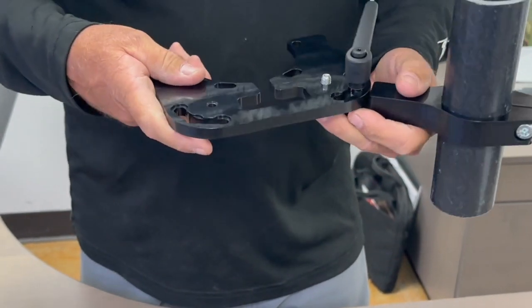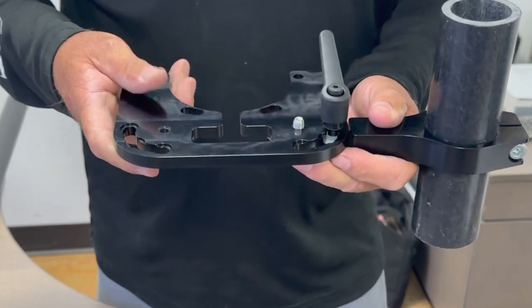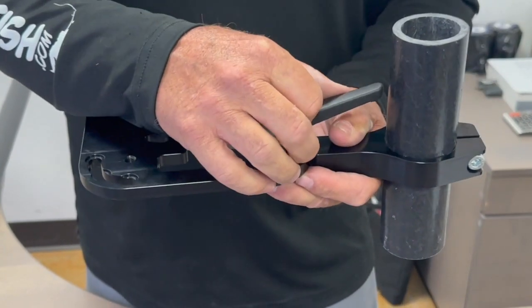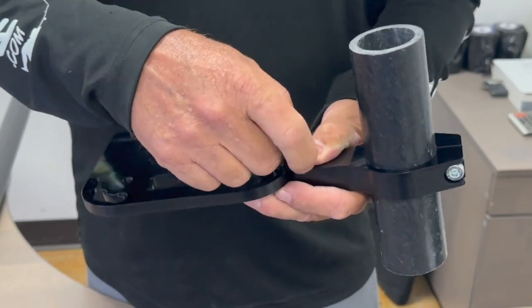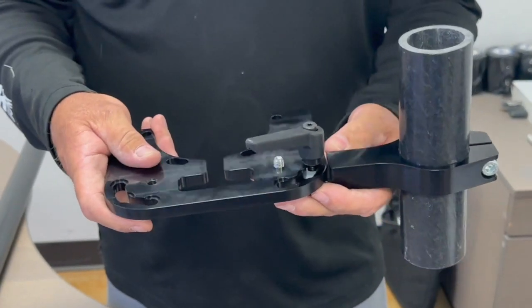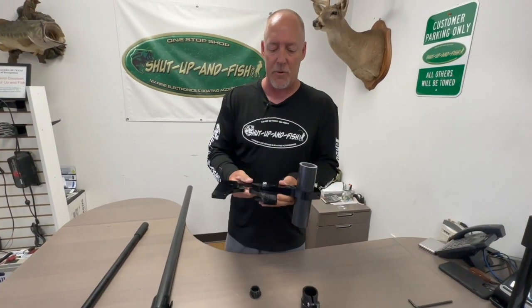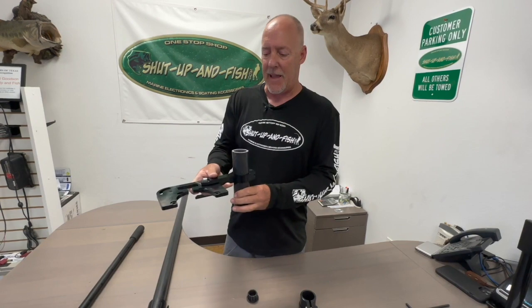As we have many electronics on our boat, this will allow you to position away from them. You may have a tarp that you want to maneuver and move out of the way to get things to fit better. So that's going to be mounted to the trolling motor at that time.